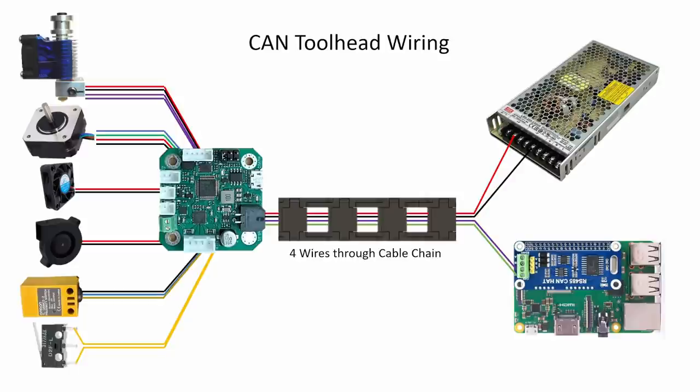Now let's look at the same scenario with the Klipper tool head board. All of those devices route directly to the tool head board, and since that board rides along on the tool head itself, you don't have to worry about using motion-rated wires from those devices to the tool head board. So instead of three crimps, you can just get one crimp. You can do all that crimping and wiring directly on your desk, then run four wires from that tool head board through your cable chain to the Raspberry Pi with the CAN hat on top. The microcontroller on the Klipper tool head board communicates through CAN protocol, which is used in different industries for a reliable, robust protocol.